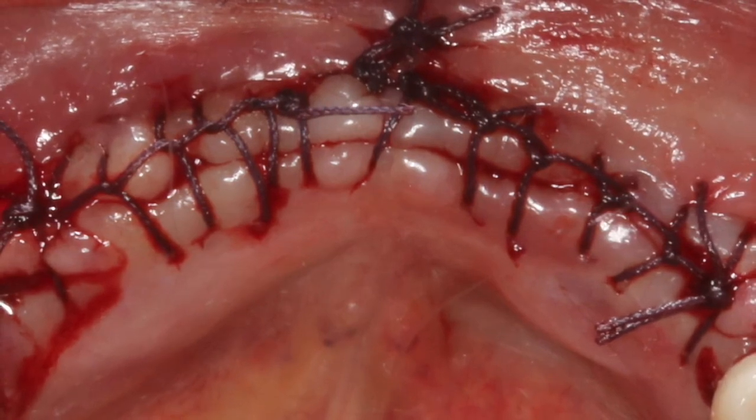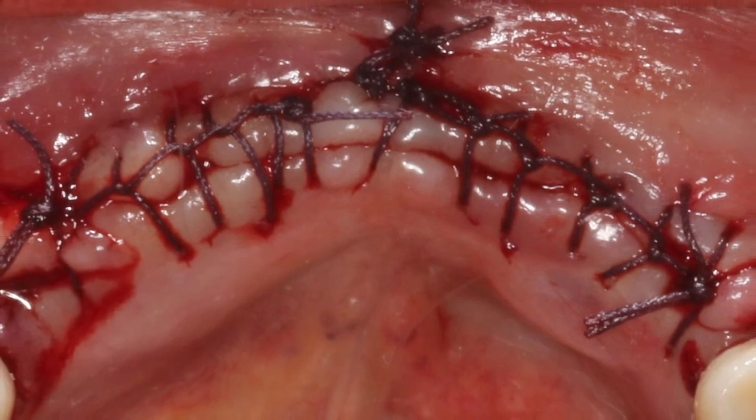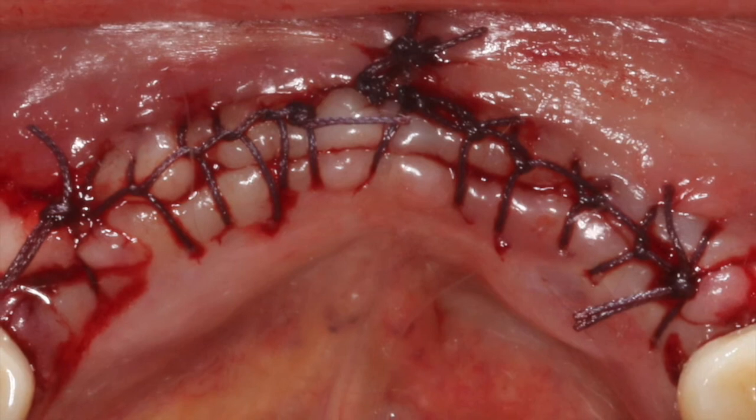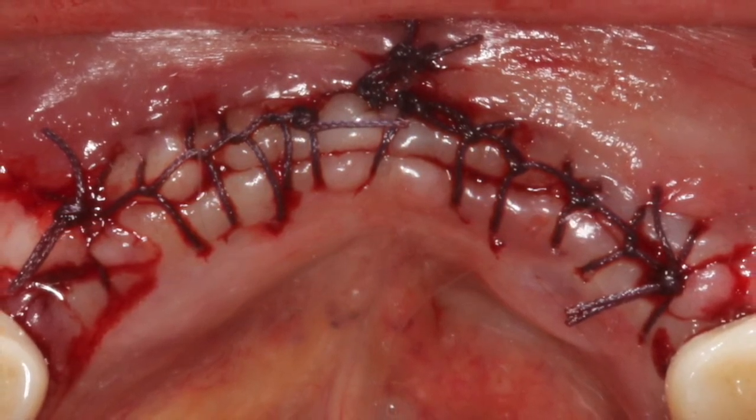I feel very, very comfortable with this bone grafting procedure. This is important to maintain the quality and quantity of bone in that site, especially when dental implants are to be considered.